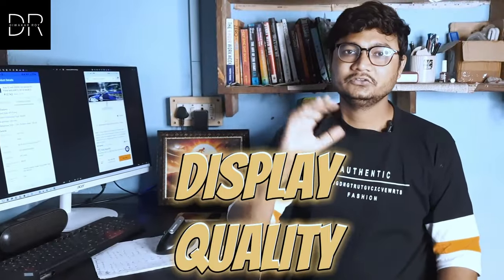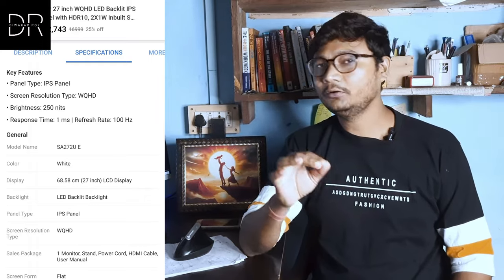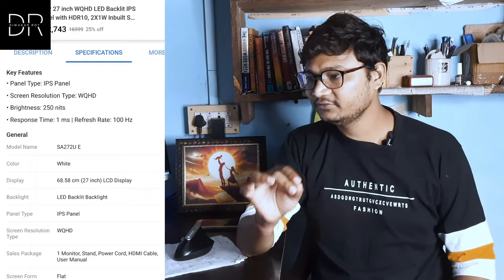Display Quality: This monitor has 2K resolution, which is WQHD — the pixel format is 2560x1440. That means a very crispy, clear picture, which helps you with video editing and even normal browsing. The color accuracy is very good.